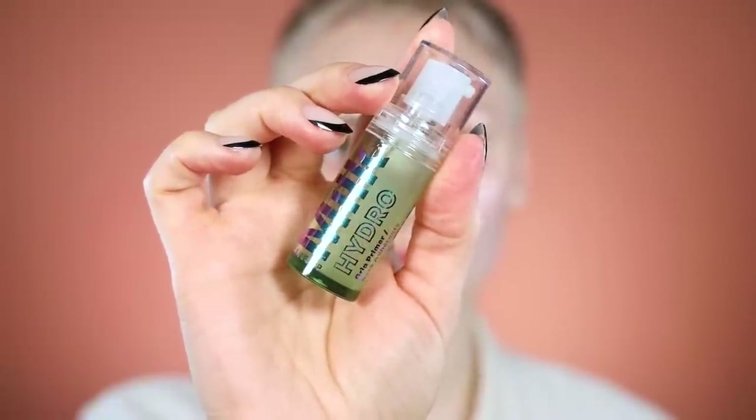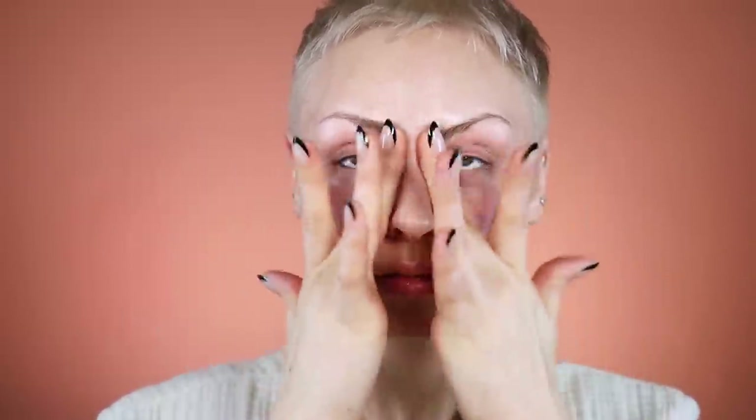Hi! I basically wanted to do my makeup. I have this look that I don't know who did it on Alexa Demi, but I'm obsessed with it. That's what I did the other day to go out — we ended up going out for drinks.